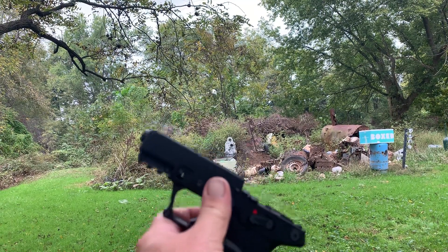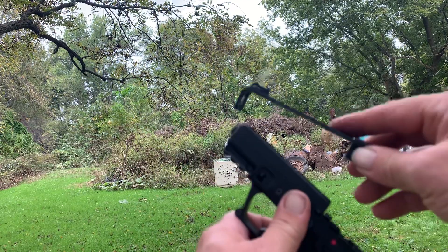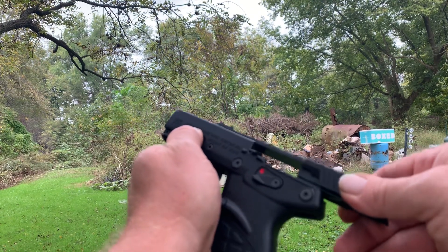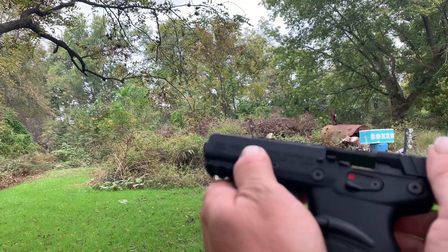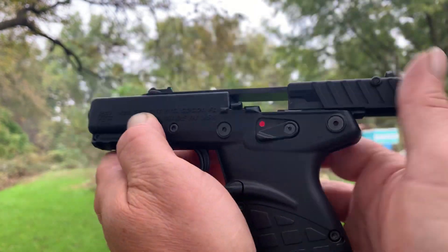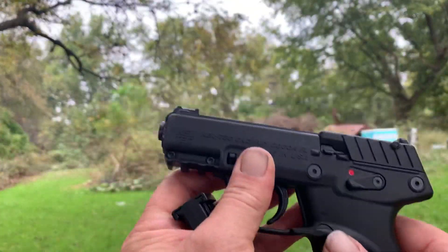We're going to put a lot of rounds through it. To put it back together, this thing is so funky looking — you put it on there, pull this all the way back like that, and then it just freaking happens. Take the mag out and it happens a little easier. There it is.